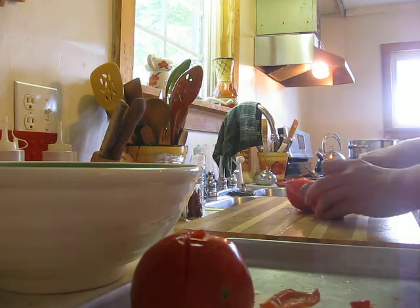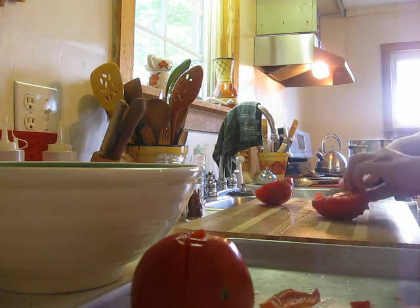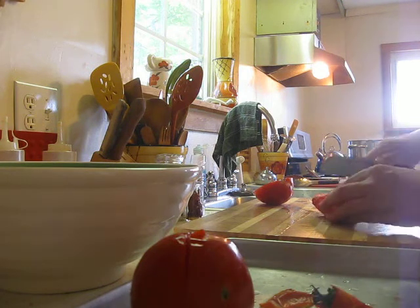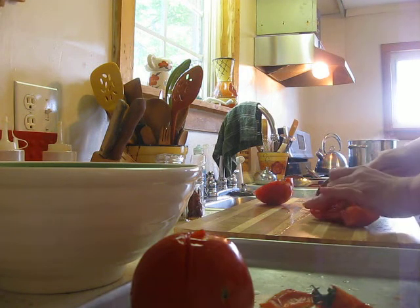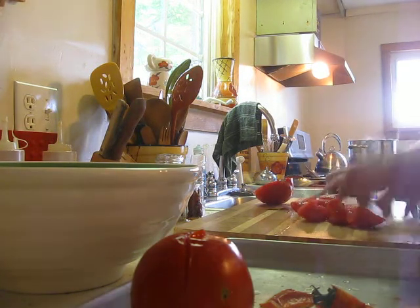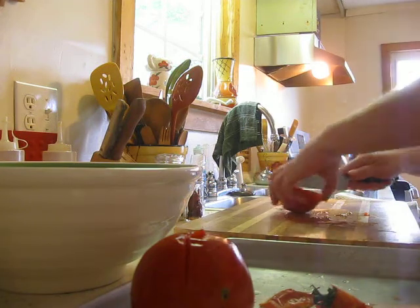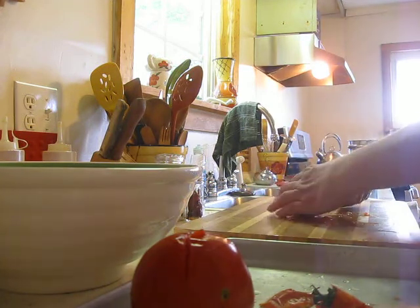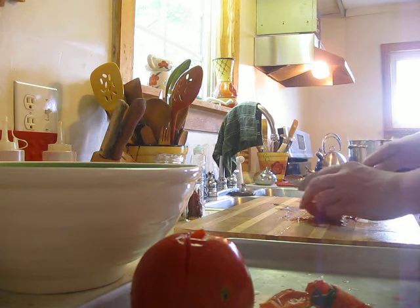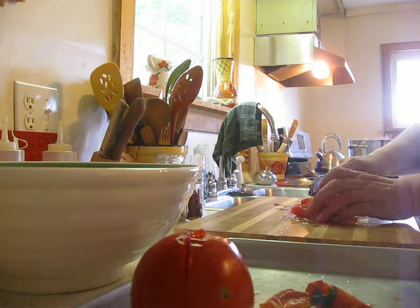Then you cut up your tomato into big chunks and put them right here in a bowl, getting them all ready to go into a pot to cook and make homemade sauce.